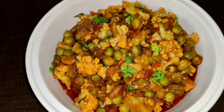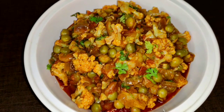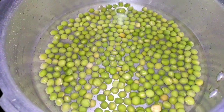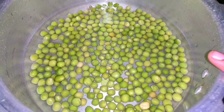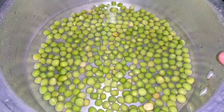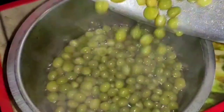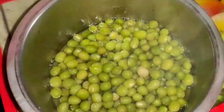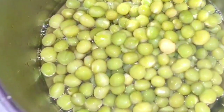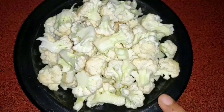We have prepared it. Now we are done. We will put it in a medium-sized cauliflower.